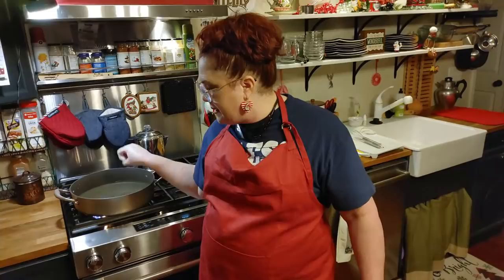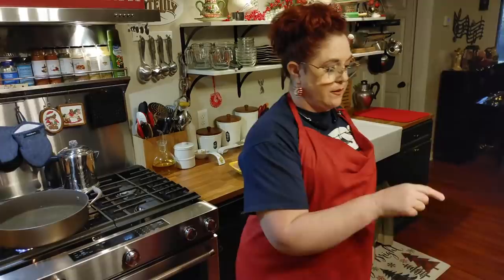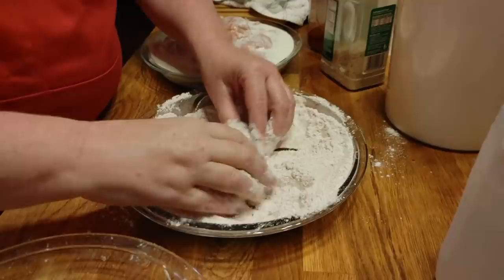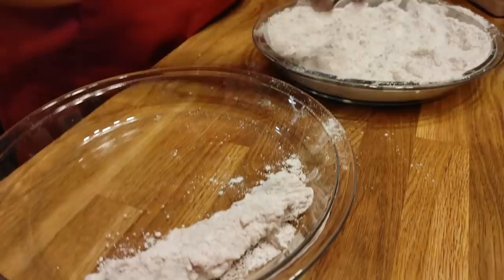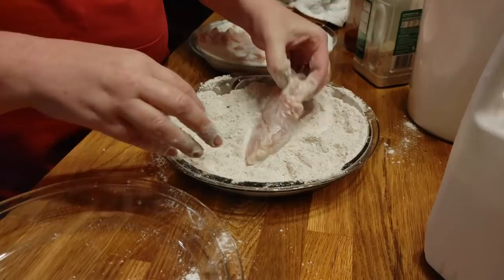I'm going to turn this up to high, and while I'm waiting on that to get really hot, we're going to bread these because they need to be breaded just a minute before you throw them in. You can see how fluffy this flour is — when you put something in, it's like it just falls down in there. It's so nice, and there's really no need to sift White Lily flour. It's always just great.